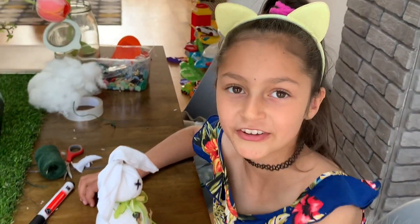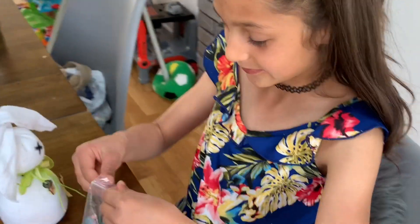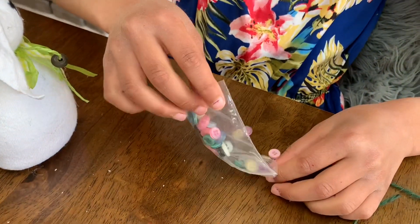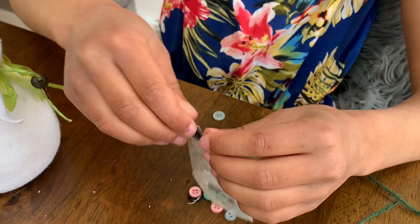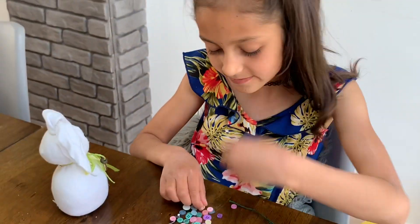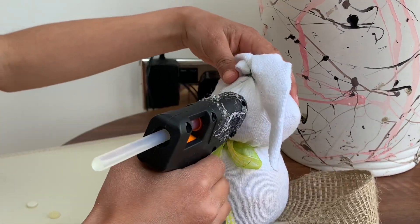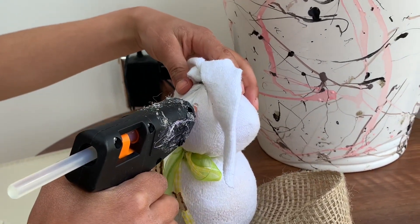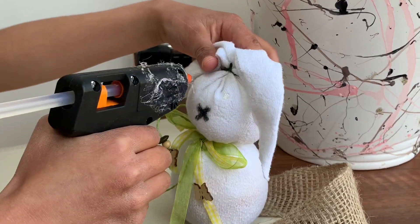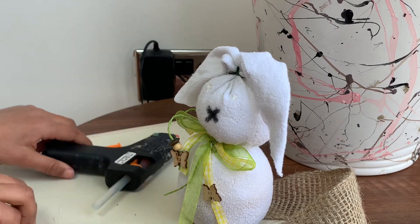You can use buttons for the eyes. I chose a light yellow colour and now I am going to use a hot glue gun to stick them on.